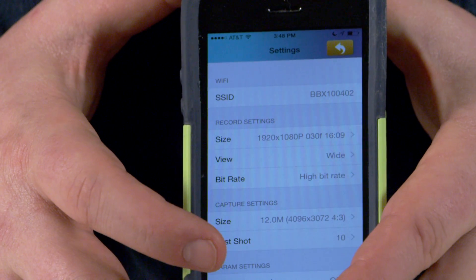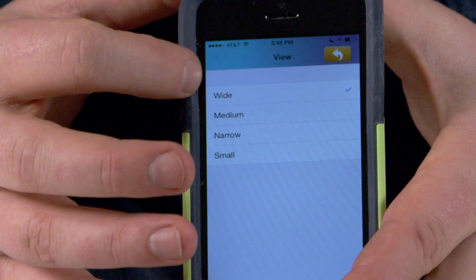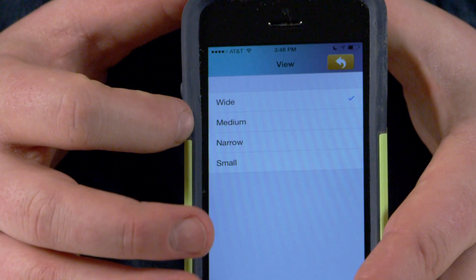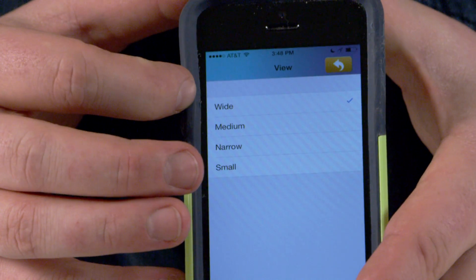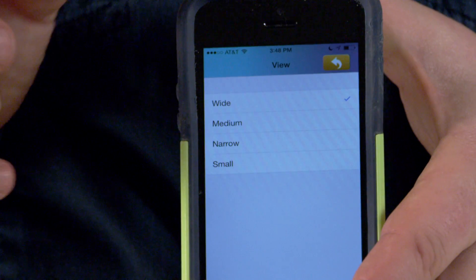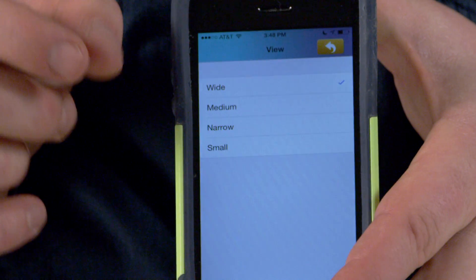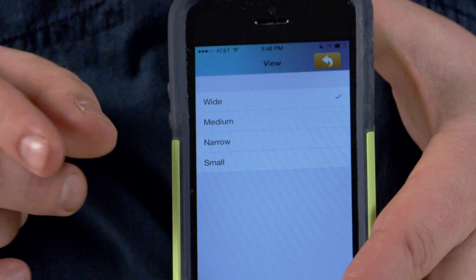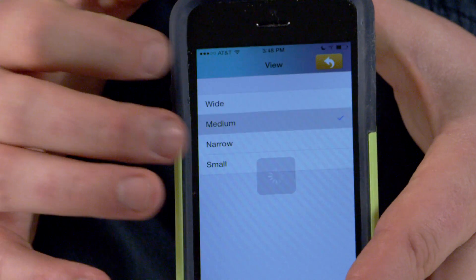I can go in here and change the view dimensions — this is how wide the camera angle will be. If you've ever shot with an action camera, this is something you're probably rather familiar with. For the widest angle, it'll be a very wide view from the camera. Medium gives a little bit less of a degree view, narrow is narrowed even more, and small will be the smallest. I'm going to go ahead and change this to the medium view.